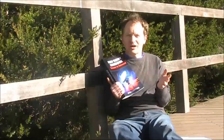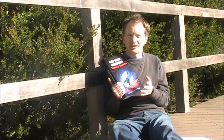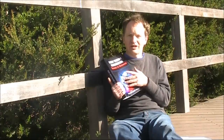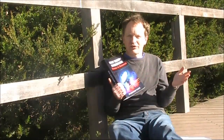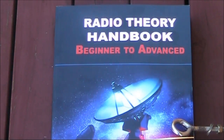An important question for many viewers is whether the book relates to them, because their licence requirements may be different to those in Australia. The answer is generally yes, because this book has been written to meet or exceed CEPT international standards — taking you from beginner to advanced licence level in most countries. In fact, there are a lot of things in the book that go beyond amateur licence qualifications, so if you're studying to be an electronics technician, the book could be worthwhile for that as well.